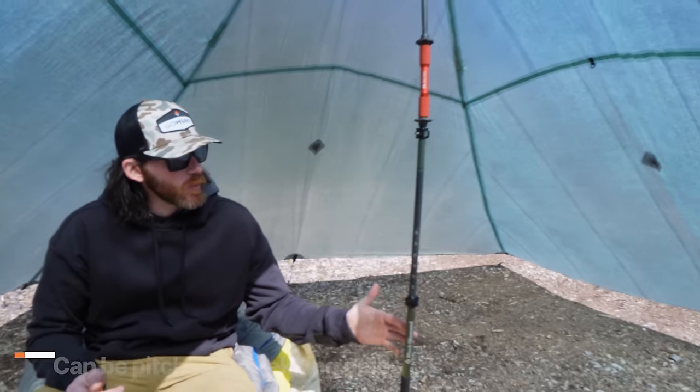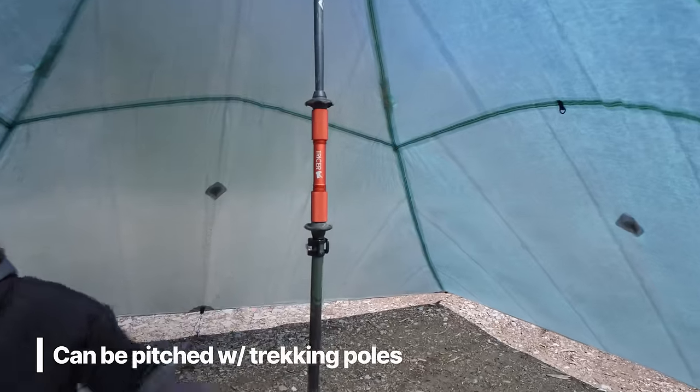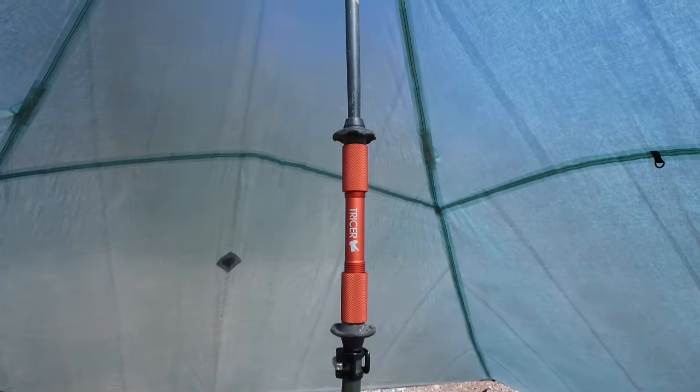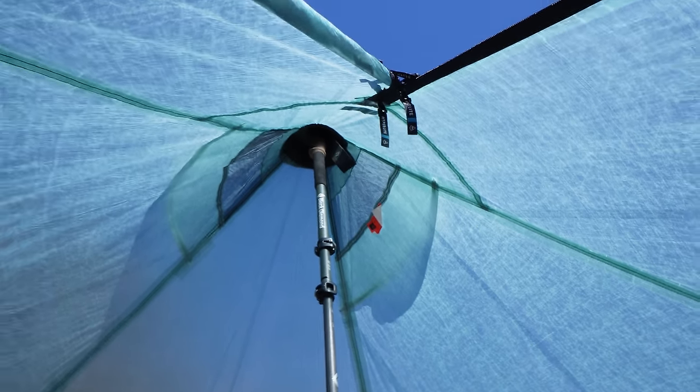This is probably one of the easiest shelters to set up since it just uses four stakes on the outside — the pyramid shape makes it quick and easy when inclement weather is coming in. I have this pitched with a trekking pole and a spacer in the middle from Tricer. You can also pitch it with a carbon fiber pole from Hyperlite Mountain Gear sold separately, or cut a tree branch if you find one around camp.